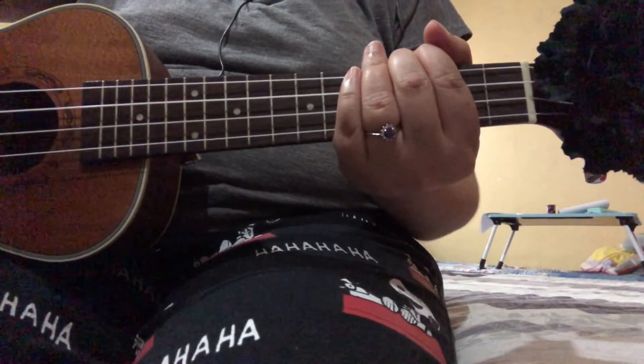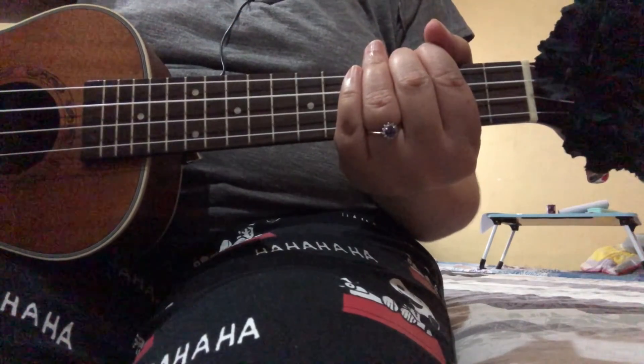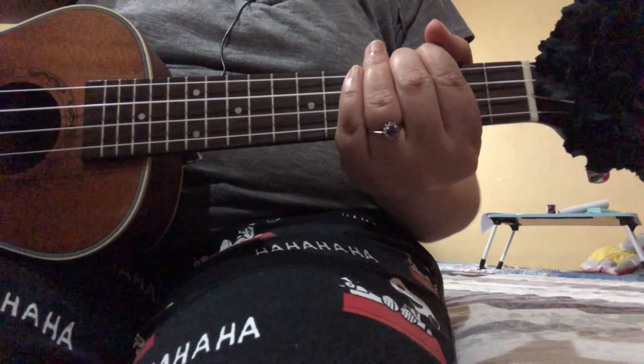I will link below in the description box the full cover of this song. Until next time, bye! Please like and subscribe, thank you.